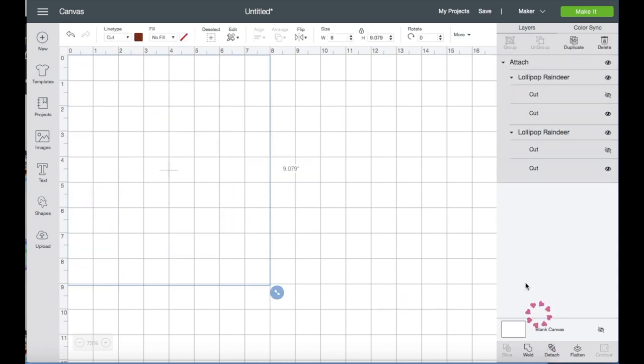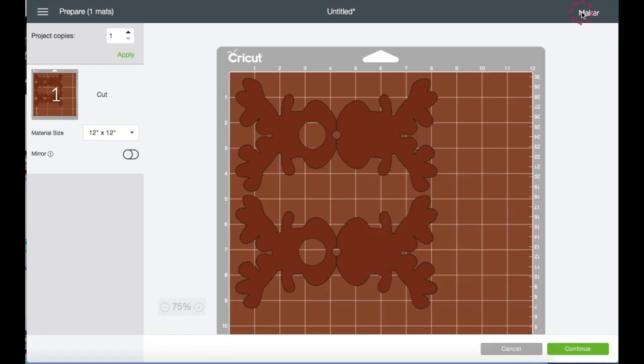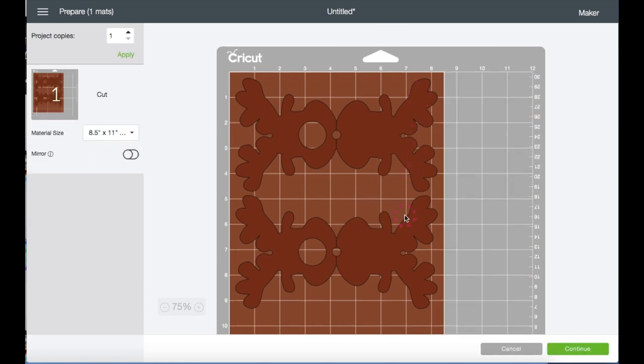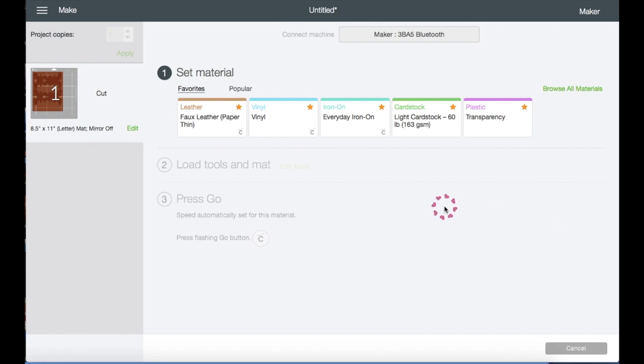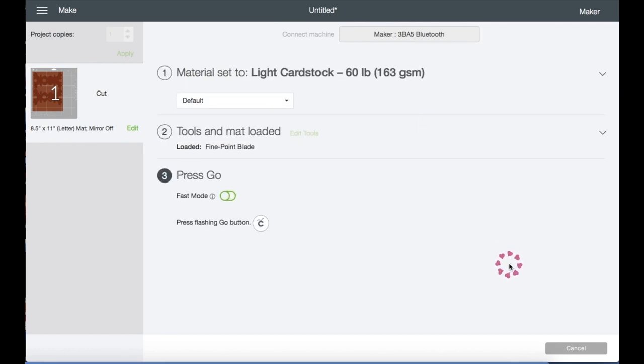Now click Make It. I'm just going to verify that my 8.5 by 11 inch cardstock paper will work with these images by selecting the material size, scrolling down and choosing it — and you can see it right here, it's perfect. Then click Continue. Right here I'm going to choose Light Cardstock, and I'll be back after I load the mat and cut a bunch of these reindeers.